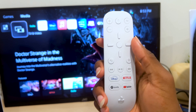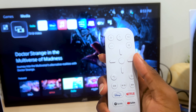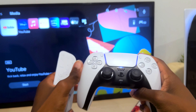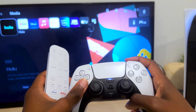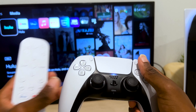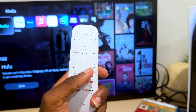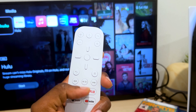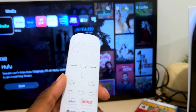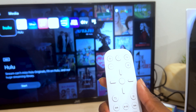The point of the media remote is to conveniently navigate the entertainment system on the PS5 while also being able to control the TV. Sure, you could use the DualSense controller for all this, but for pressing play, navigating, rewinding — for some people that could be a learning curve. With this remote, you have regular rewind, pause, and fast-forward buttons right at your fingertips, and you can launch things at a clickable button. It really comes down to convenience.